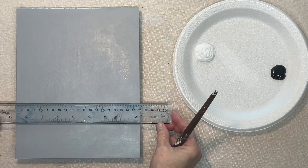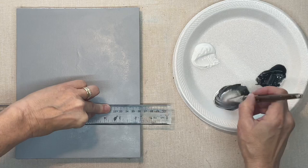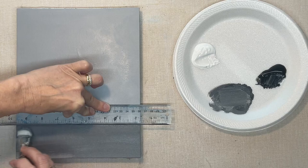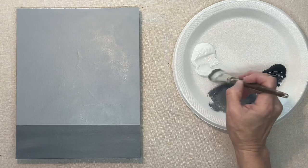I'm going to start out painting this in black and white, and then we'll add color later. This will show you that you may just want it in black and white. To get everything on the canvas without having to worry about getting the right colors, you can add the colors later. I'm using a ruler to get a straight line for my water.